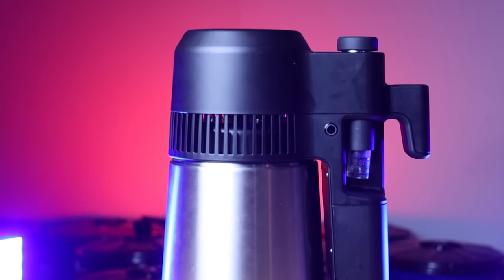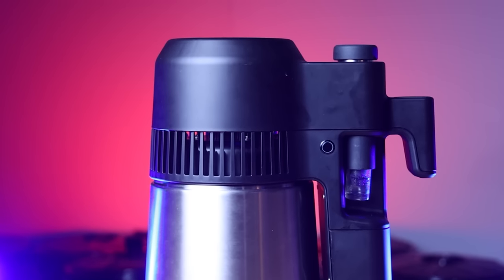This is the AirStill Pro. It's a tiny little still that does both pot distillation and reflux distillation, and I've been putting it through its paces for the last month. So it's time to do a review.